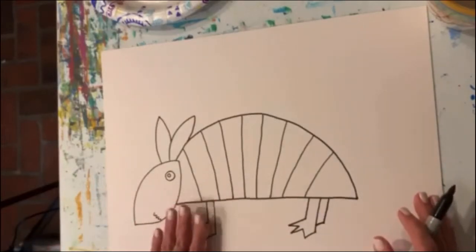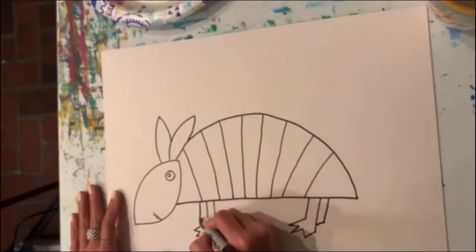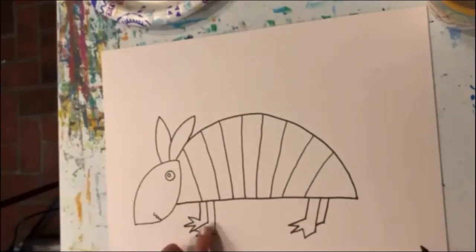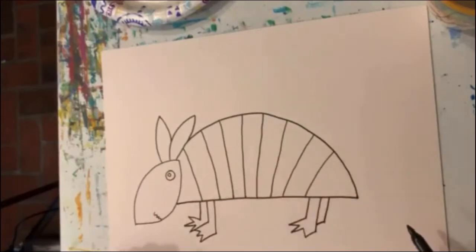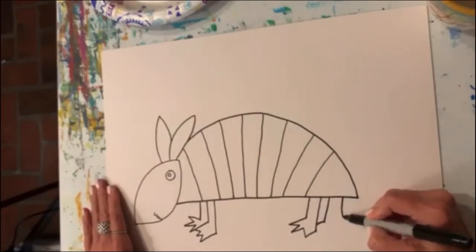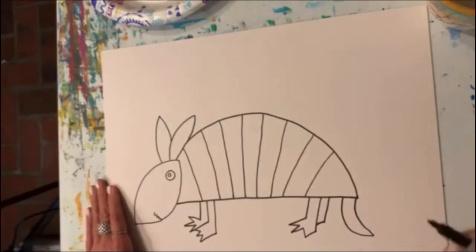For the front foot, we're actually going to see the toes on this one, so we're going to do our line here — just one line. And then out, in, out, in, out, in, and it's going to run right back into that foot. So now he's got one, two, three, four legs. Armadillos also have a tail, so let's give him a little tail — it comes down from underneath his shell, right there at the very back of the shell.